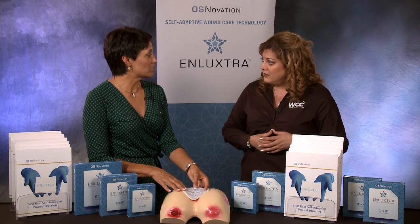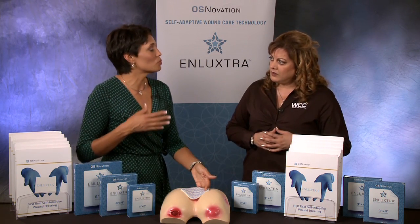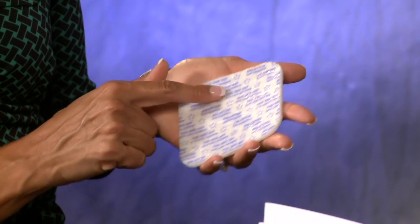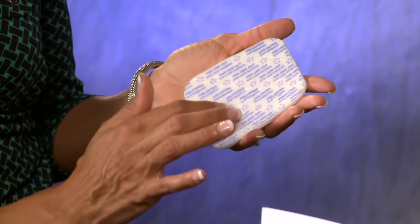The longer you use this dressing, the more days you'll be able to step out your patients with this particular dressing. By the third and fourth dressing change, you'll see that the wound has flattened out, the edges are level with the wound bed, and you start to see the inflammatory cycle respond. When you have a wound, you want to allow for a proper reservoir of dressing around the wound.